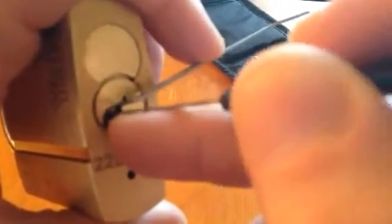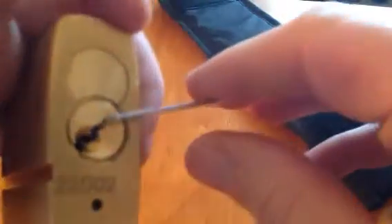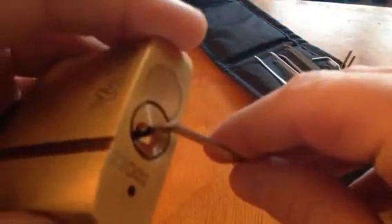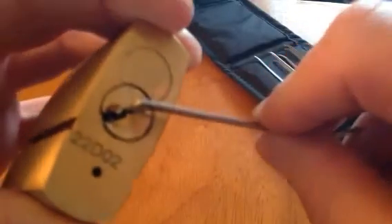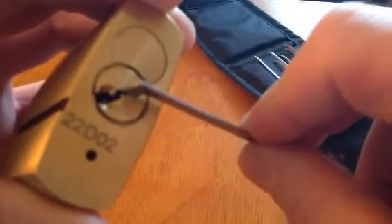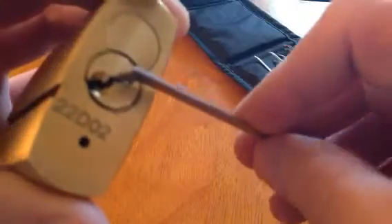And I've got into such a deep false set I can't even get out of it now. So I'm just amazed and shocked that there are security pins in this, because when you see how easy the padlock is to pick you can just be shocked. There are security pins in and I'm shocked.